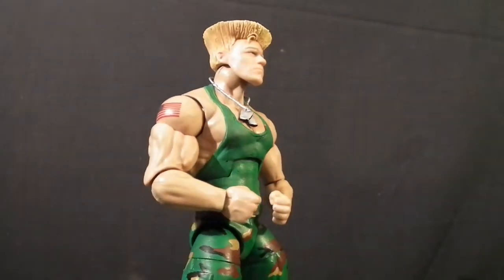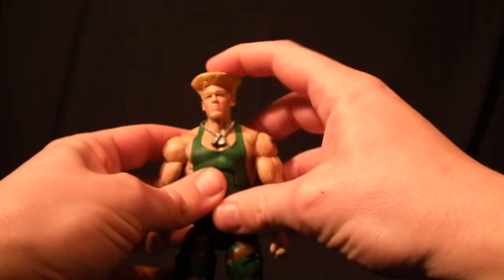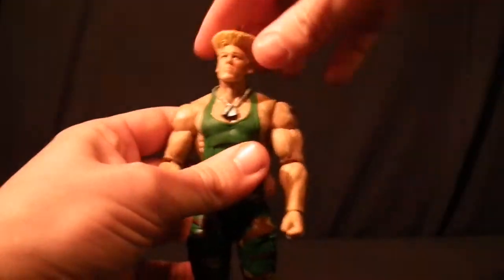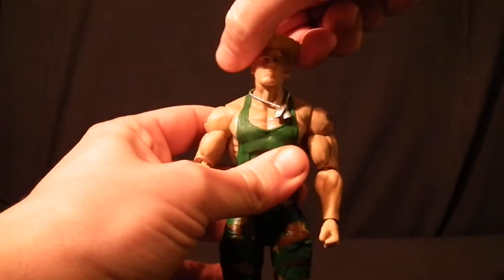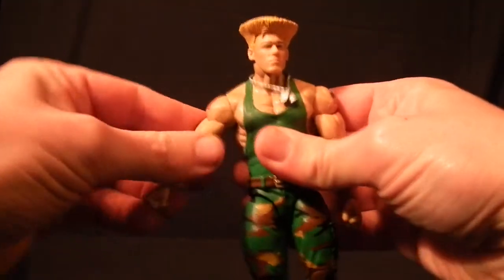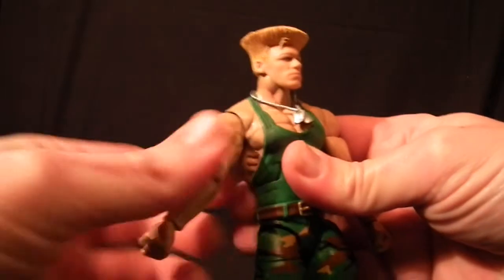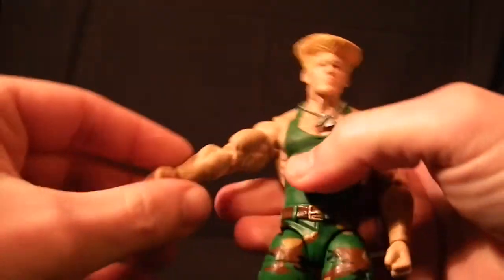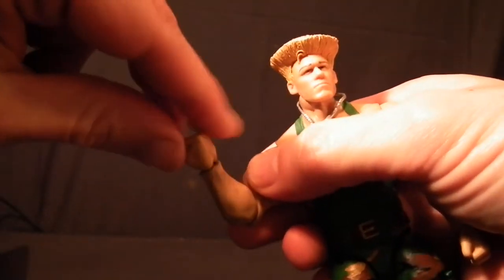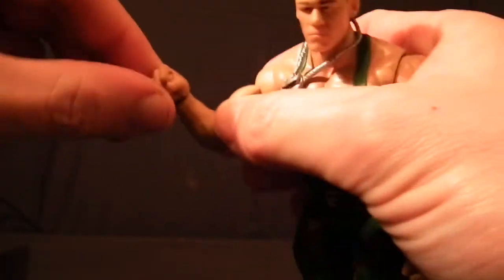If you're unfamiliar with the articulation on these WWE Mattel wrestling figures, let me show you. Starting with the head, we can see it tilts both left and right, both forward and back, and it can also spin all the way around. The arms can also do a full 360 and move out this much. It does have an upper bicep rotation as well as single-jointed elbows.